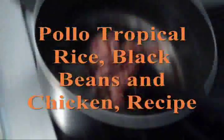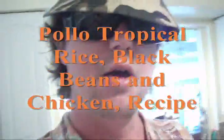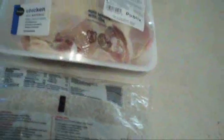Alright, we're going to start out making our black beans and rice with chicken, a la Pollo Tropical flavor. We got our sliced and diced stuff right there.